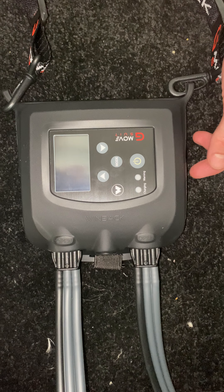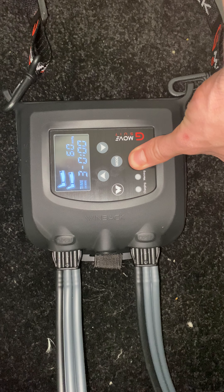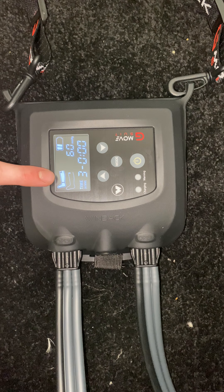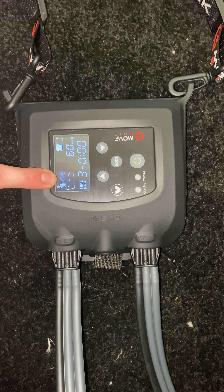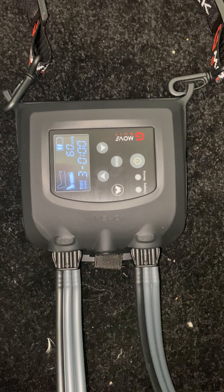Just a quick guide on how to operate the G-Move suit. Hold down the button for about three seconds and then it should turn on. You'll see it will do a pressure check in the right leg and then also in the left leg. Once it's done the pressure check and confirmed all compartments are working, it will make a beeping sound.